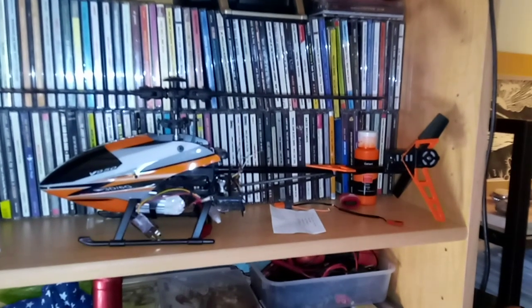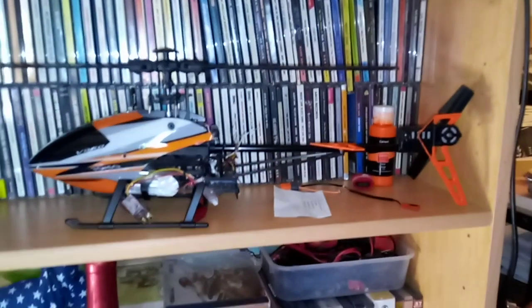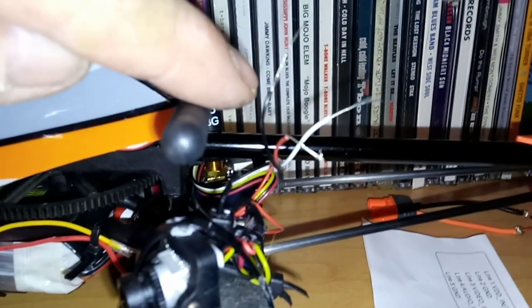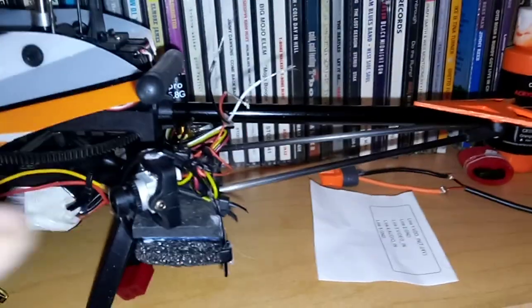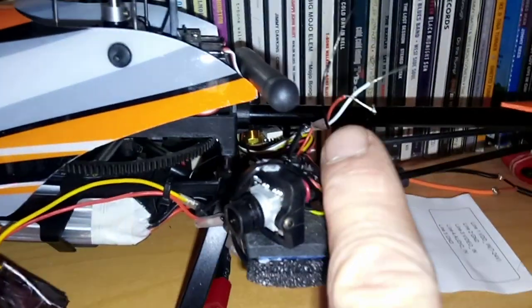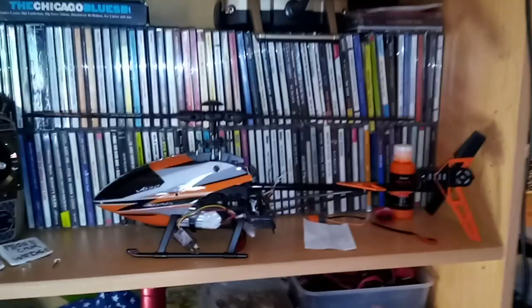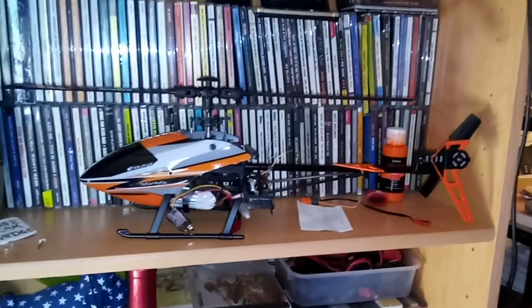If you look at the thumbnail photo for this video, you'll see a picture of that microphone. It looks like an SD card, but it's a microphone, and it's got three connections on it — one that says ground, which will be my black wire; one that says video, which will be my white wire; and one that says five volts or more, which is the power. And it's only $14.